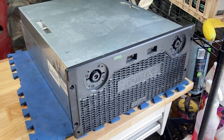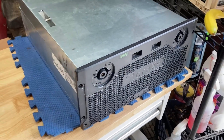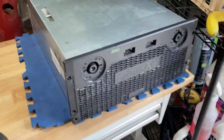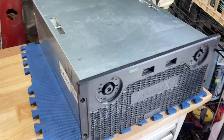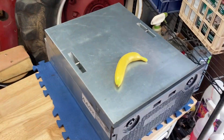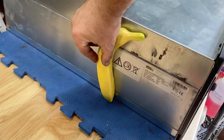Hey everybody, it's Ben here and I want to show you what I just got — a great big battery. This thing really is a pretty good size. It's technically rack mount, 19 inches wide by about two feet long. Here's a banana for scale — it's about eight inches high.